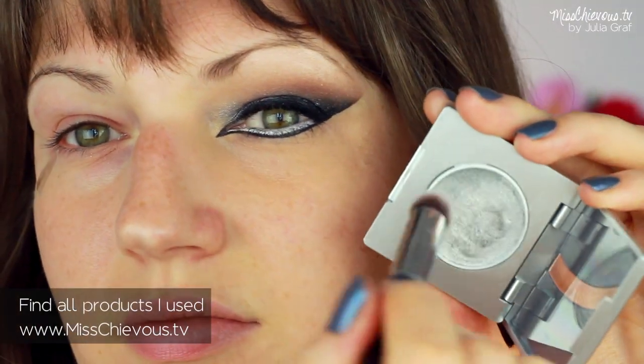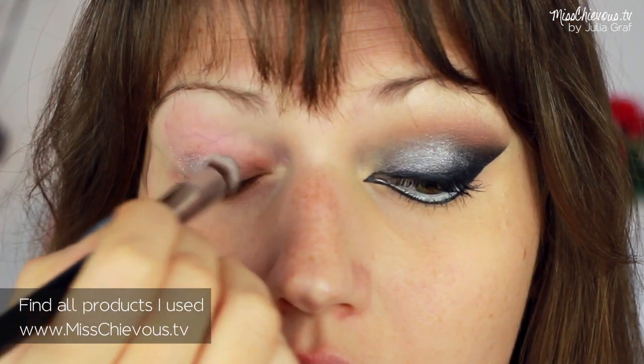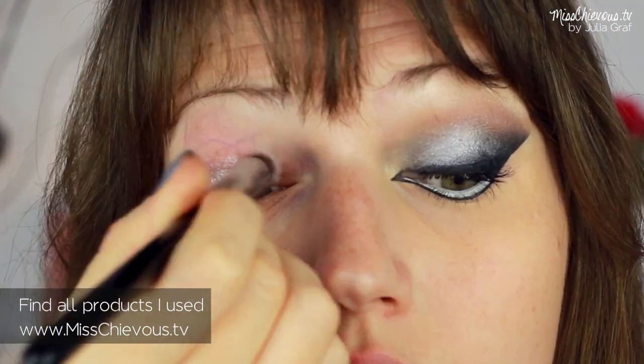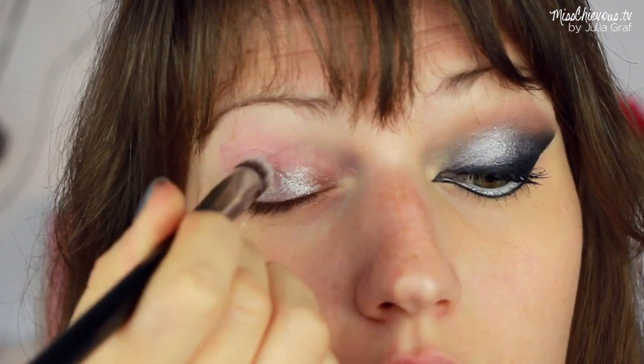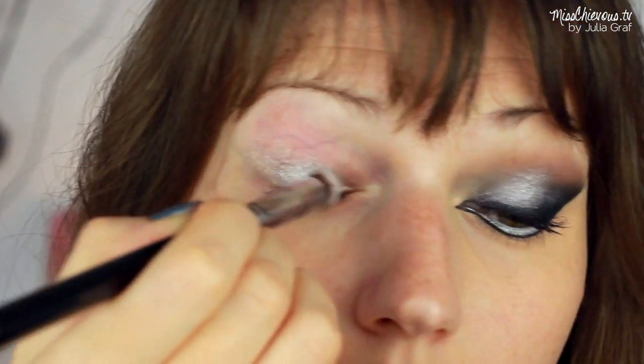Let's get started with the makeup. I'm going to start off with a cream eyeshadow in a silver color. This one's by the brand Crayolan. With a stiff brush, I just applied that onto the lid, and this is really going to help the eyeshadows appear very vibrantly.